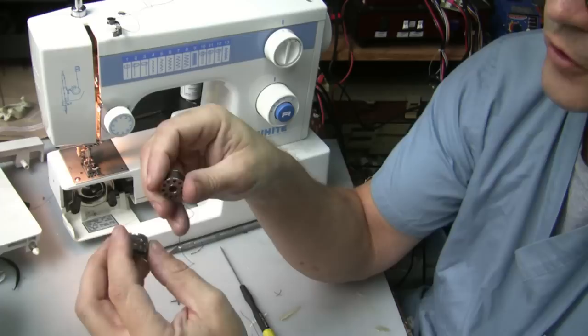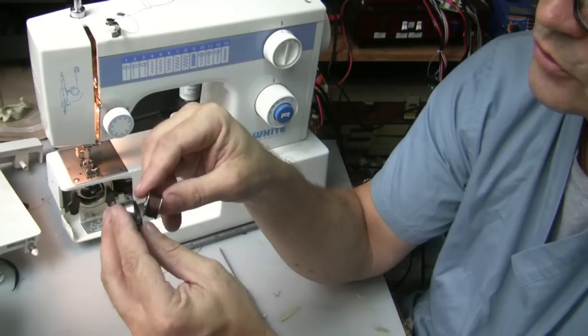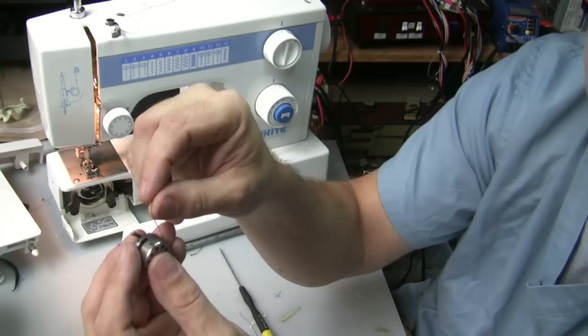So the next thing we've got to do is put our bobbin into the little bobbin case. We want to put the bobbin in the bobbin case so that it goes clockwise — so when you pull the thread it goes clockwise. We're going to pop it in here. There's a little slot right here, so you pop it in the slot.